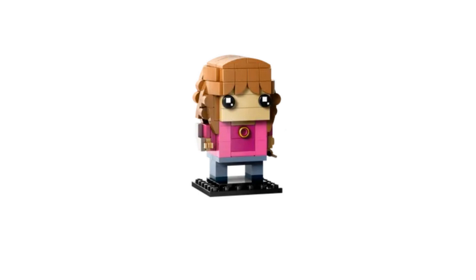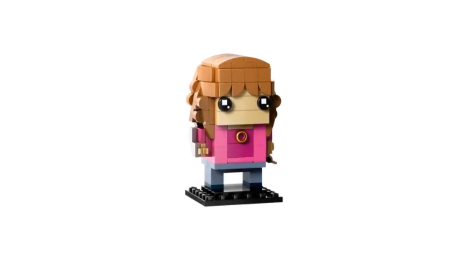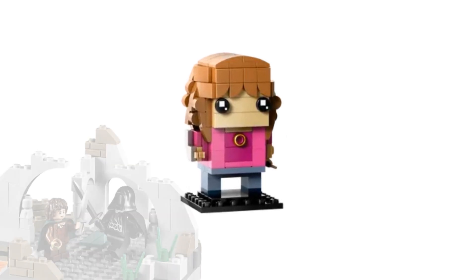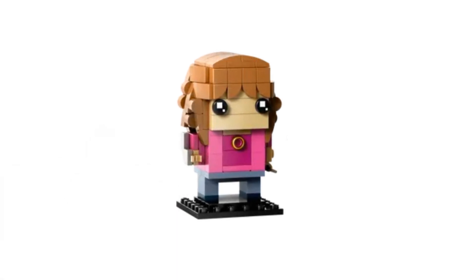Hermione is wearing her pink hoodie from the movie and has the Time-Turner, although that looks more like the One Ring to me. Here's your random trivia for the day: the chrome gold ring used here, which is also used in many other sets, was actually introduced for Lego Lord of the Rings back in 2012 as the One Ring. Anyway, Hermione's hair looks interesting and I think that's a pretty good representation of the character.